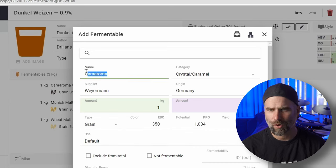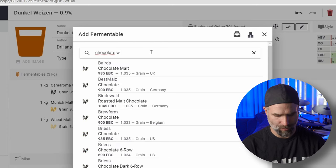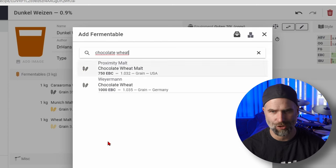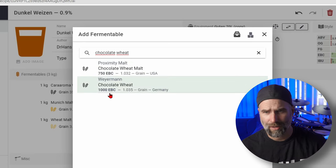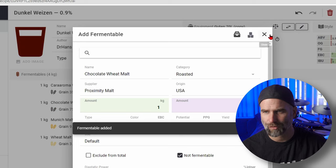I'm also going to add some chocolate - but not chocolate malt, I don't like chocolate malt. I'm going to go for chocolate wheat. You need to check the EBC values: this one has 750 EBC and this one is 1000 EBC, so it does matter which you choose. One kilo - that's a lot. So now you can see the full grain bill.